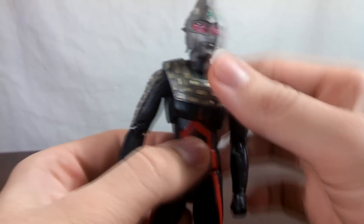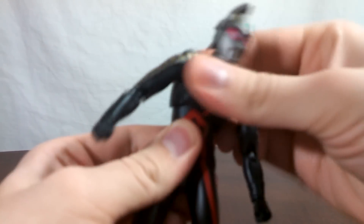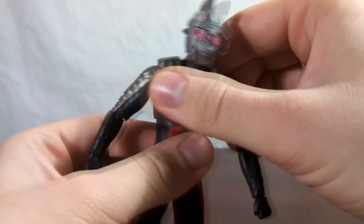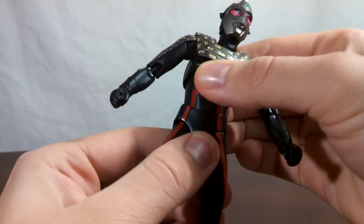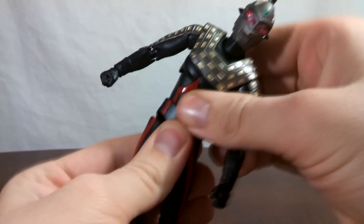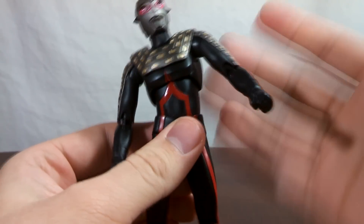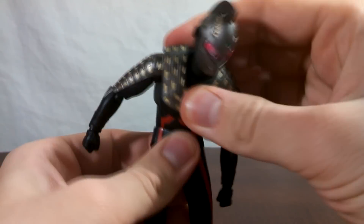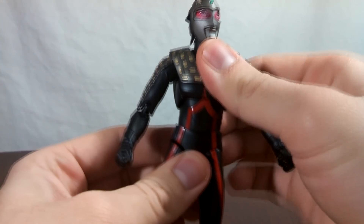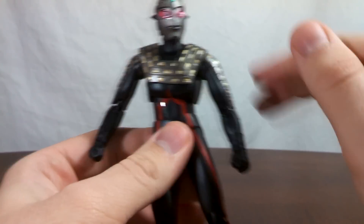Continuing on with the articulation, you have the ab crunch here, which is on a ball joint. It's a little tight on mine — it can be difficult to move, but it's nothing too worrisome, though it might be tighter on yours. And then there is a ball joint in the waist, which is relatively tight. I can't tell if it's actually tight or just restricted, as unfortunately I don't actually have the normal Ultra Act Ultra 7 yet, so I don't have a good frame of reference. But if you're going to need Ultra 7 Dark to be in a specific pose, you're going to be able to get it just fine.